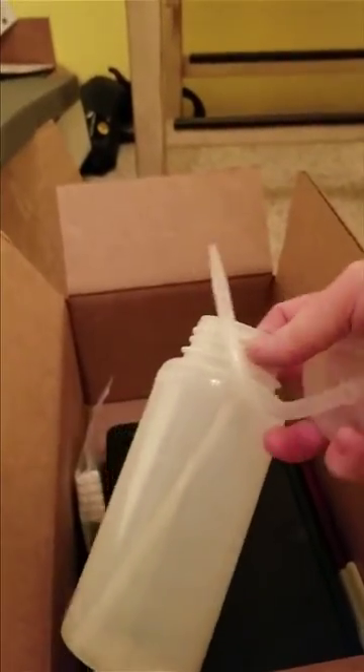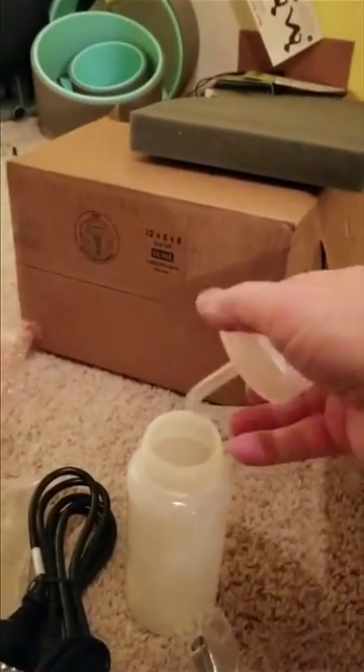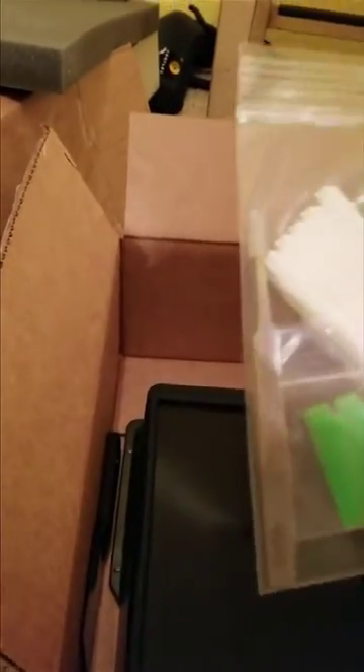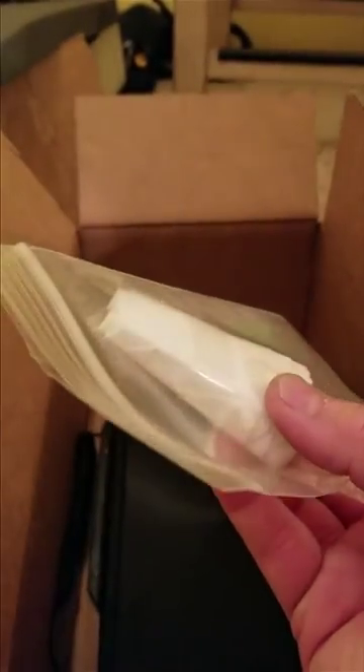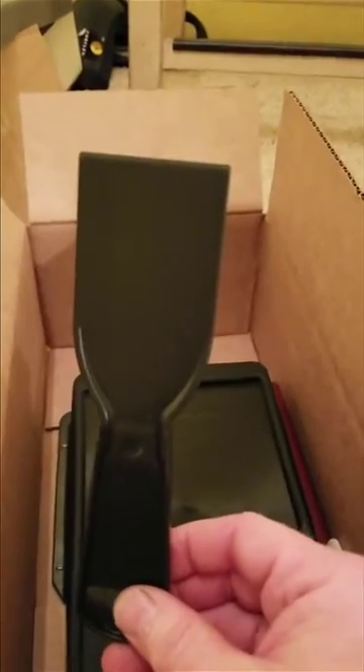Looks like there's a container here — I'm sure that's for alcohol to clean the models. There are also some razor blades, what look like filters, and a nice little scraper for pulling parts off the build table. It even comes with a handy spatula — now I've got a bazillion of these things.